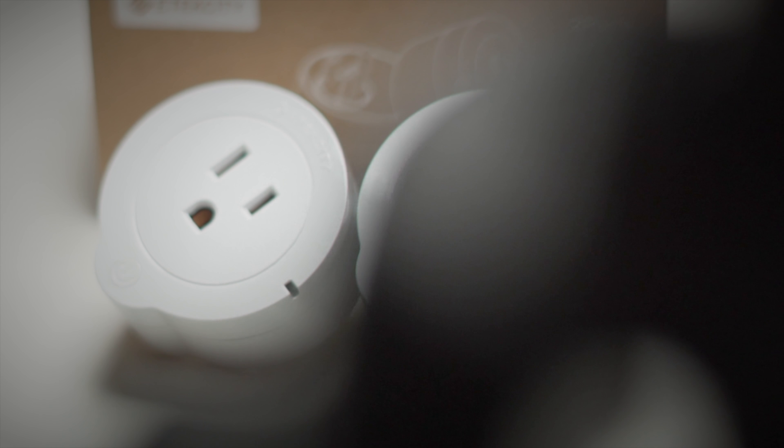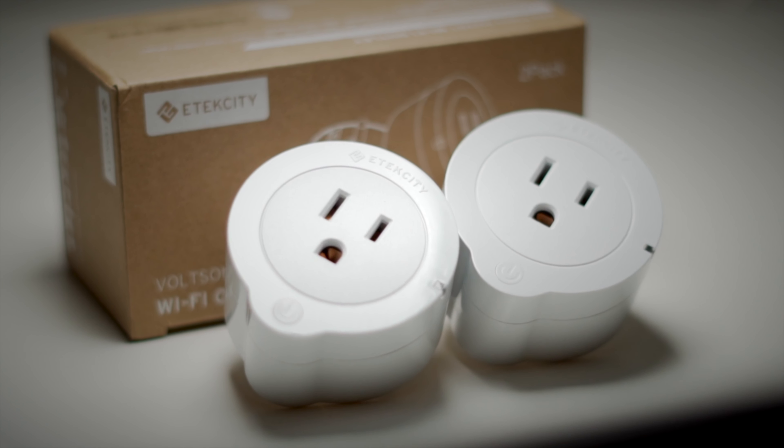If you've been watching this channel for a while, you probably know that I do a lot of videos and reviews about smart home products. I absolutely love home automation — smart lights, smart switches, smart bulbs, all that stuff. I've also reviewed a few smart outlets on the channel previously. So when the folks from eTech City reached out and wanted me to review one of their smart plugs, I jumped at the chance.